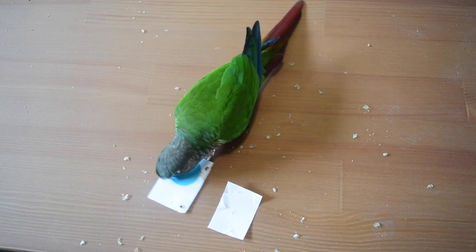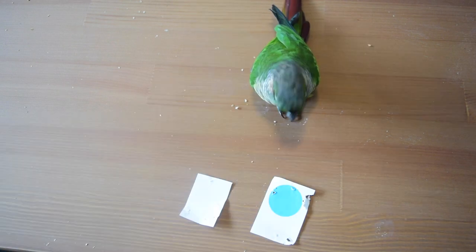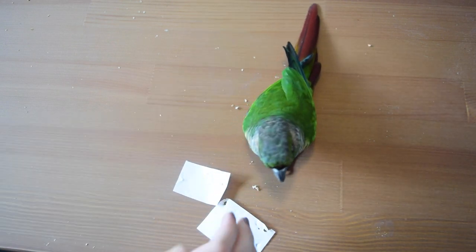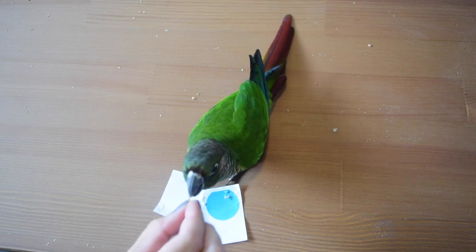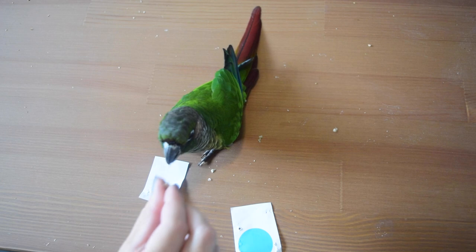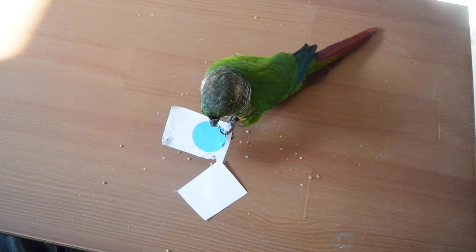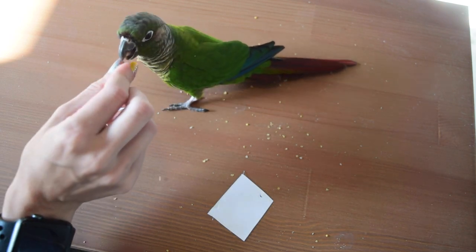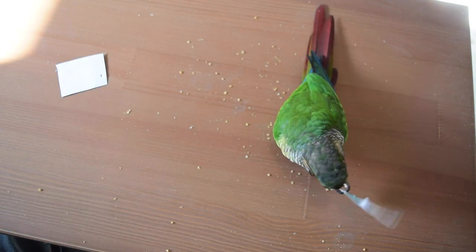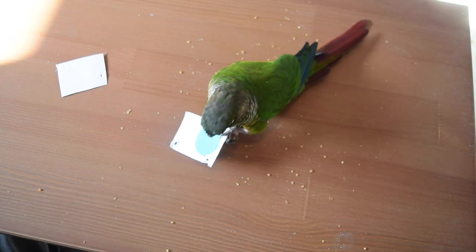Gradually they're going to figure out that every time they grab the blank card they get nothing, and every time they touch the card with the dot on it they get a treat. As it progresses, you'll be able to move these cards all over the place, switch their positions, and move the cards further and further apart until the bird displays a very clear understanding — to grab the card that has that bright blue, black, or whatever color dot you've chosen on it. Keep spacing the cards out, switching their positions, and making it slightly more complicated while still sticking with the biggest dot.